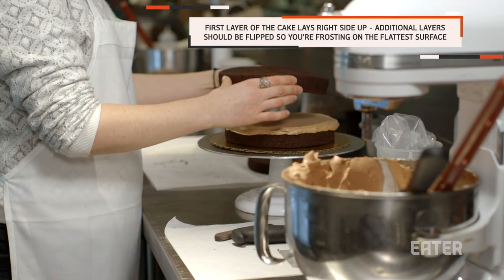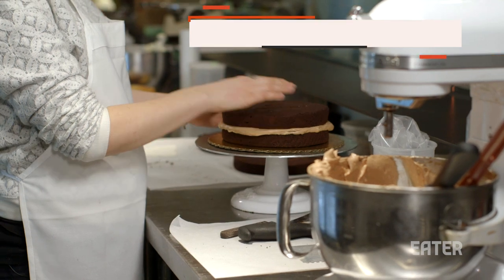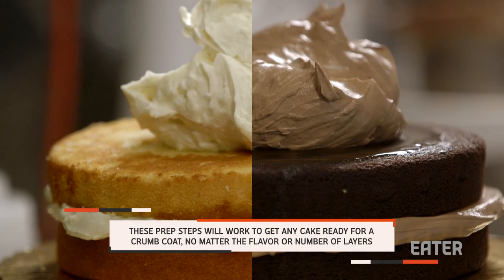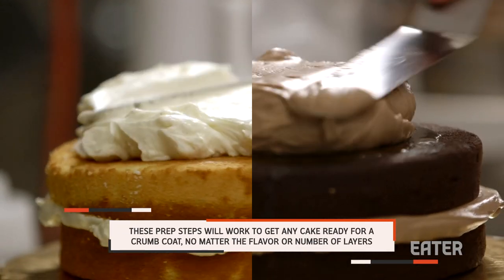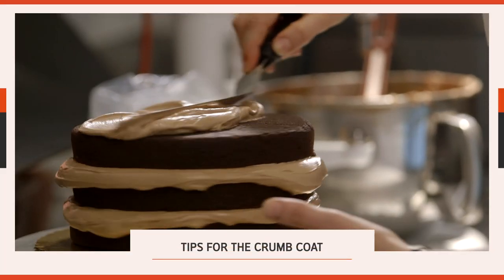What I do is I flip my cake over so the bottom of the cake pan makes it nice and flat for each layer. I'm going to put a nice good-sized dollop of buttercream on the top and then spread it out, and I'm going to start my crumb coat.